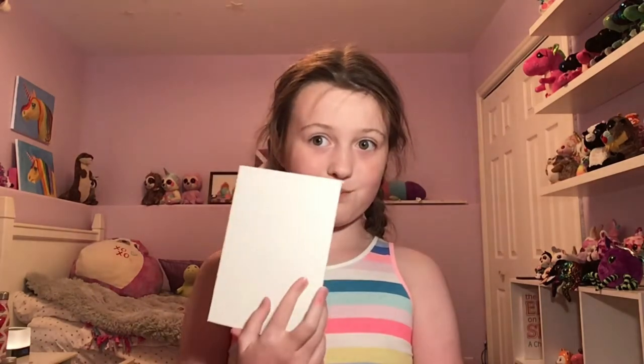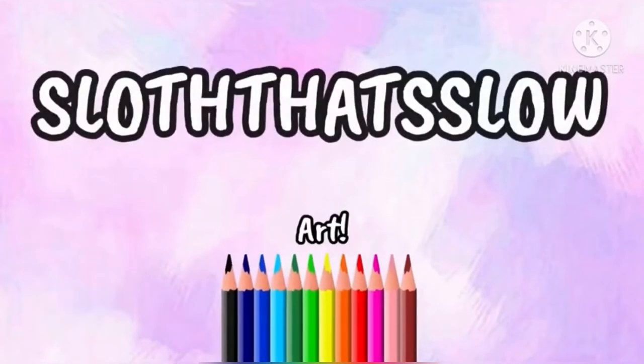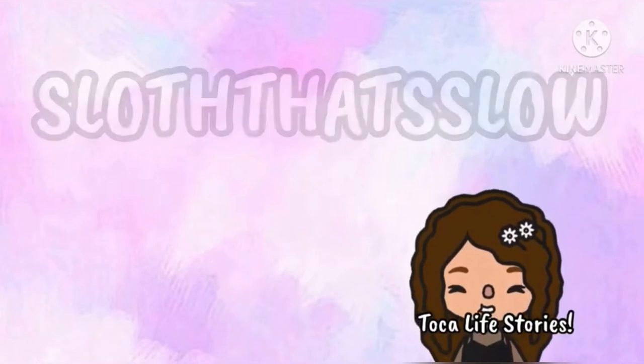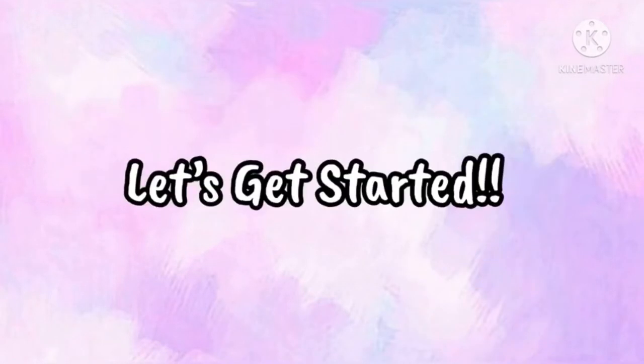Hello, it's Slota Sloan. Today I'm going to be doing something fun that you might like. Let's just get into this amazingly wonderful process.